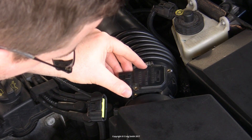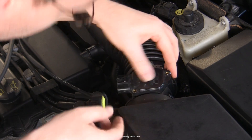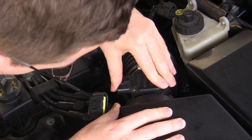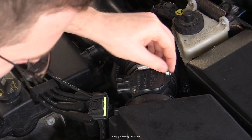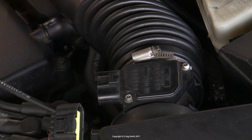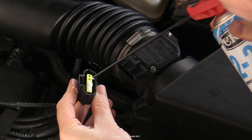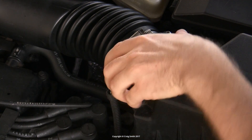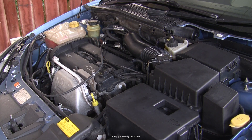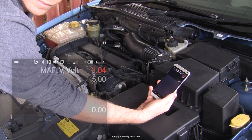Then you can put it back in — be careful not to knock it around as you do so. Work it back in so that the seal is in place properly, then do the screws back up. Finally, reconnect the electrical plug. I'm using an electrical protectant spray here, which is optional. Then once it's all back together, start the engine and check that it runs OK, and if there's any improvement compared to before.